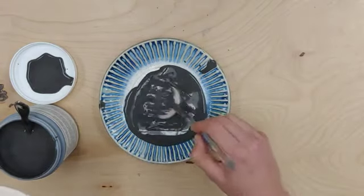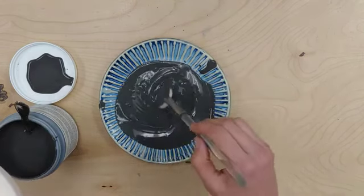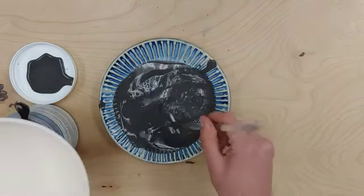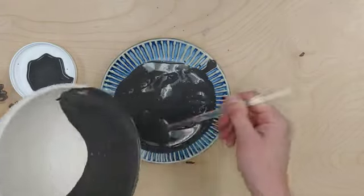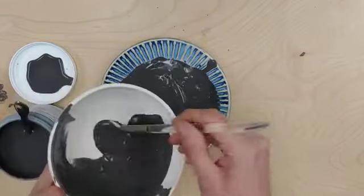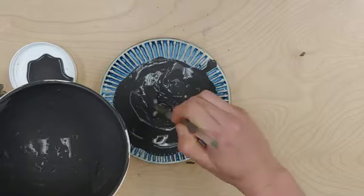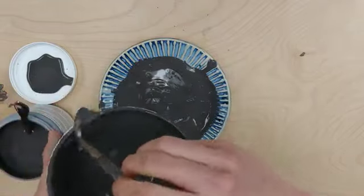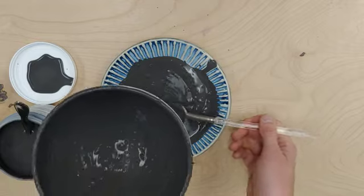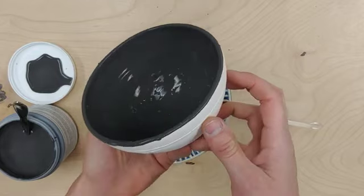I'll go ahead and start applying my glaze. You can see the crystals are really easy to find when laid out on a plate, and I'm fully loading this fan brush. I really like scooping it up. As soon as my brush starts to pull on the piece, I load it up with more glaze. So there's one coat.